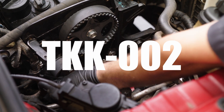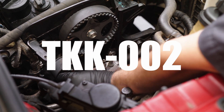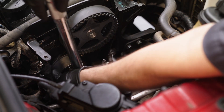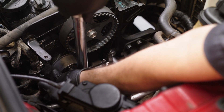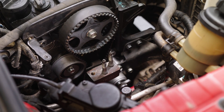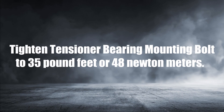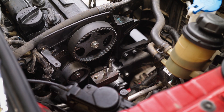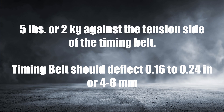For the tensioner bearing in the TKK002, you will be using a 5mm hex driver. Apply enough tension to the timing belt in a counter-clockwise direction so there is no slack on the tension side. Tighten the tensioner bearing mounting bolt to 35 lb-ft or 48 Nm. Recheck the timing belt tension by applying a small force of about 5 pounds or 2 kg against the tension side of the timing belt. The timing belt should deflect only about 0.16 to 0.24 inches or 4 to 6 mm.